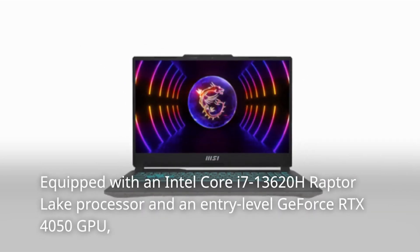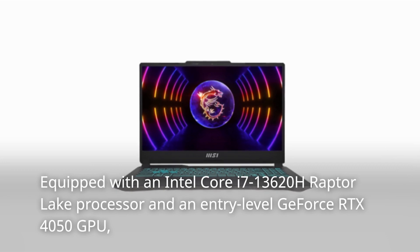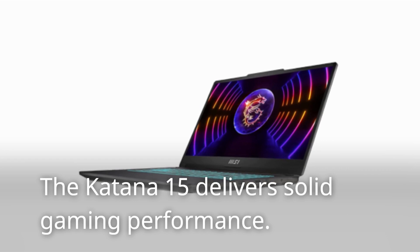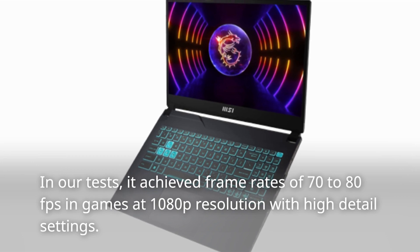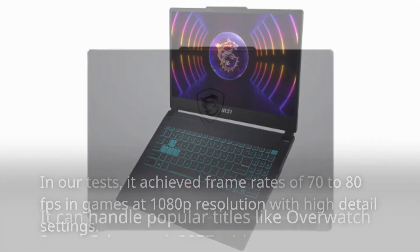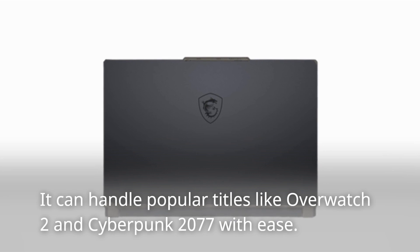Equipped with an Intel Core i7-13620H Raptor Lake processor and an entry-level GeForce RTX 4050 GPU, the Katana 15 delivers solid gaming performance. In our tests, it achieved frame rates of 70-80 fps in games at 1080p resolution with high detail settings. It can handle popular titles like Overwatch 2 and Cyberpunk 2077 with ease.